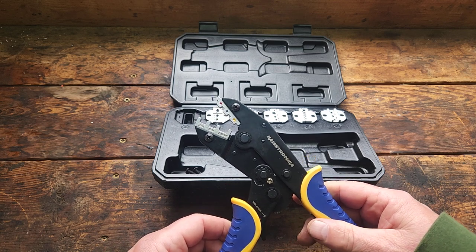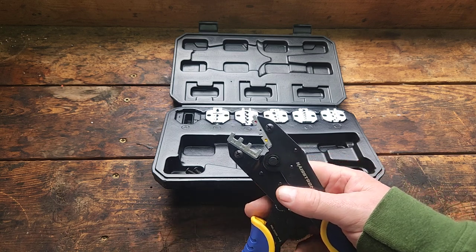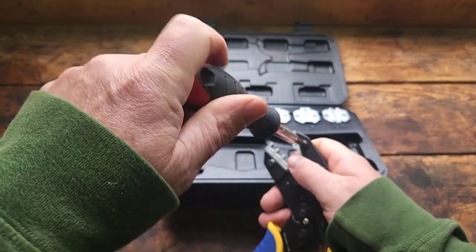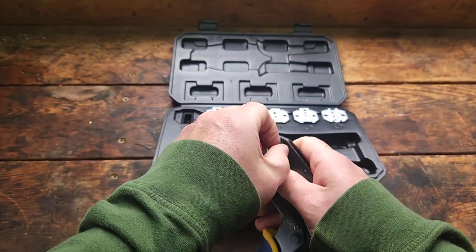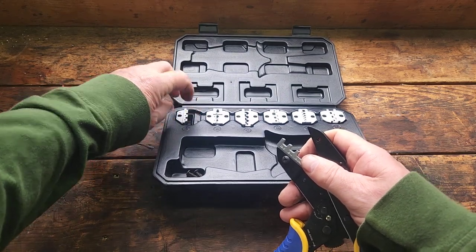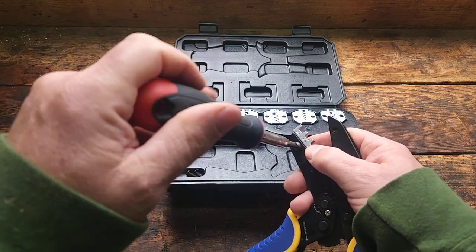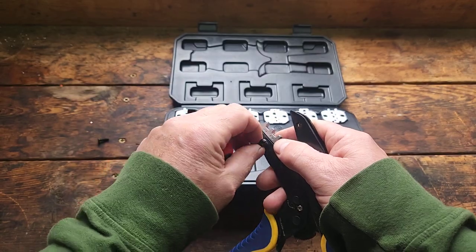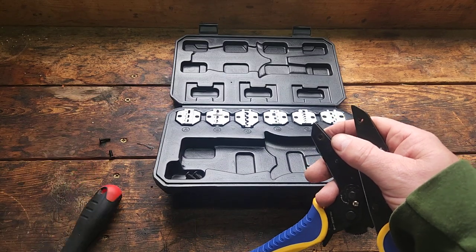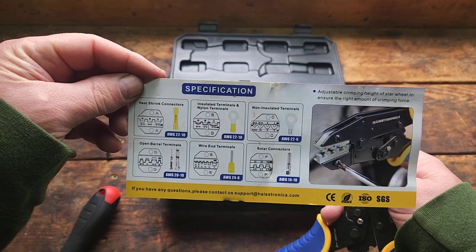Let's go and change the die. I have an example of an insulated terminal — we'll try to crimp that here in a second. You just remove the screws. The die for insulated terminals is letter B.